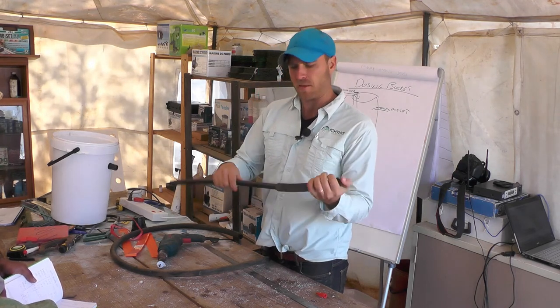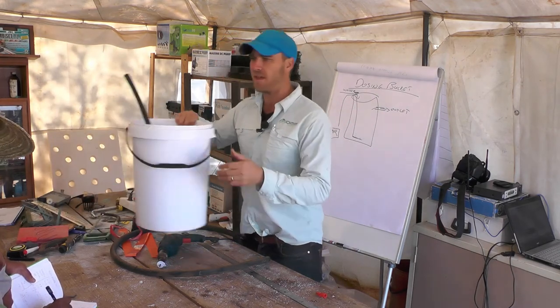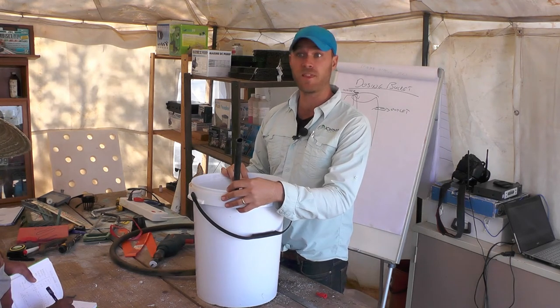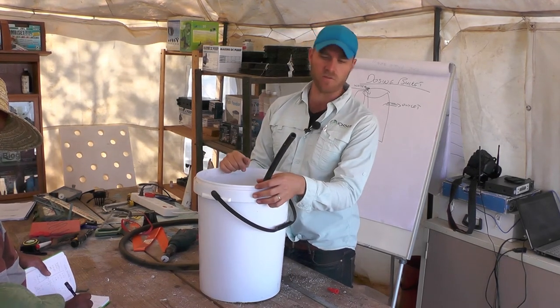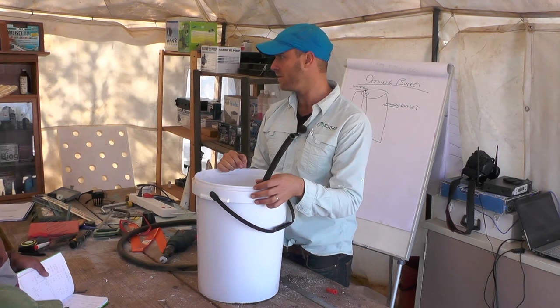That's my little airline — all I need to do is connect that to my air pump. With a little tap of course to regulate flow. The inlet is literally going to come in over the top of my bucket and drip in.